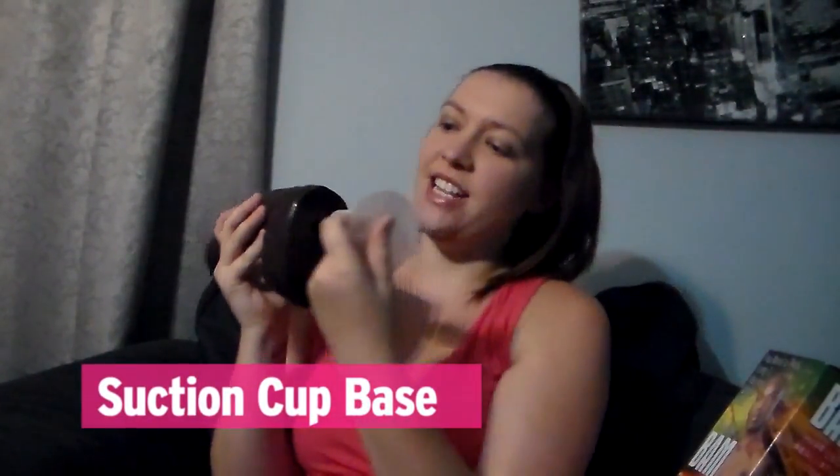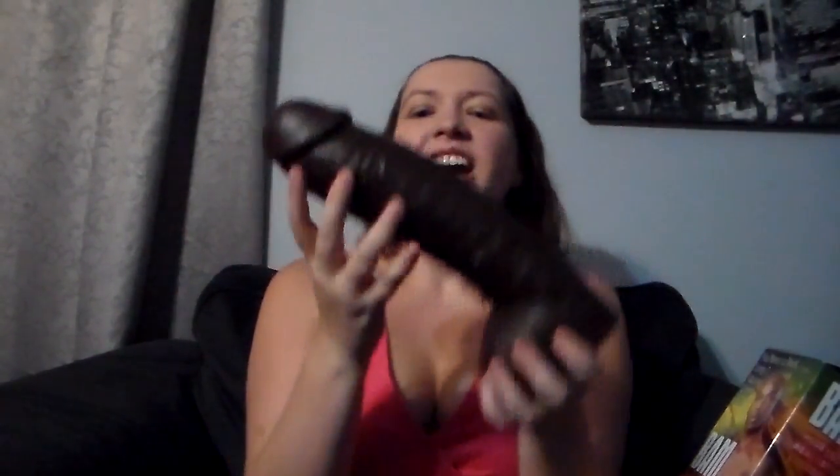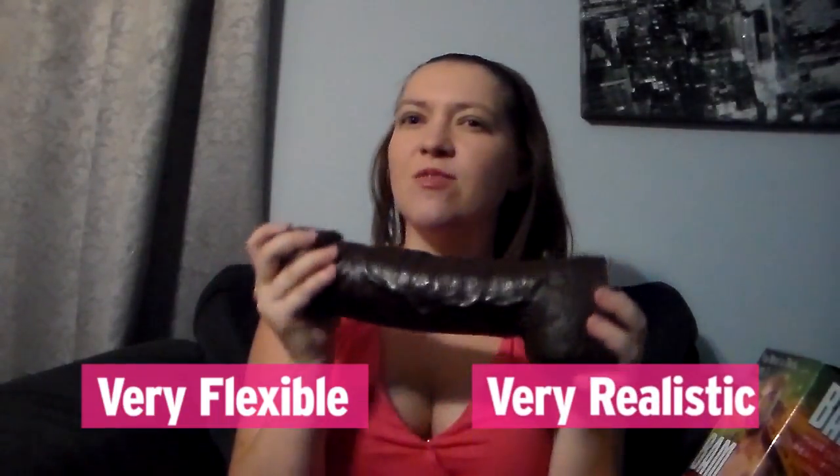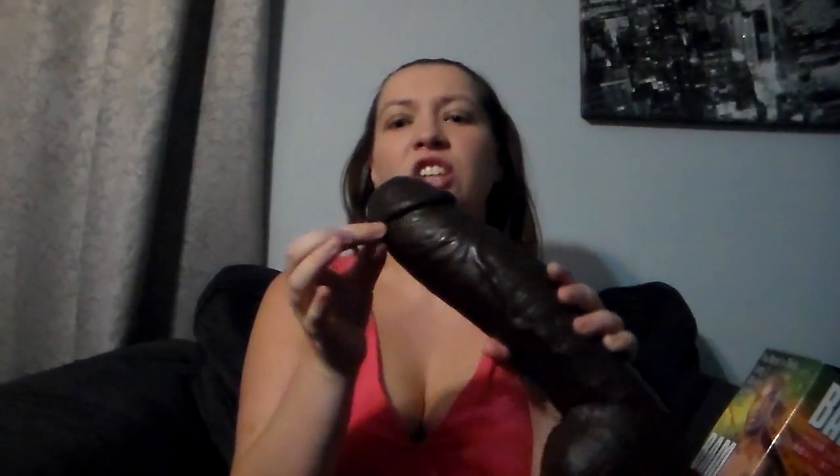This does come with a suction cup base, so you can insert that into the bottom and use the suction cup base. It is so flexible yet firm, so it's very realistic. It has the deep veins and the shaft right here. I love that it has the balls on it so you have a good gripping spot.